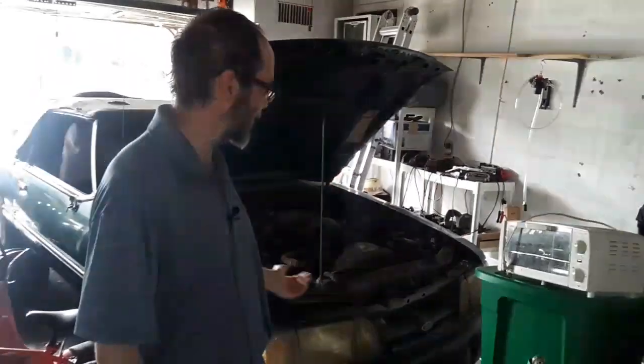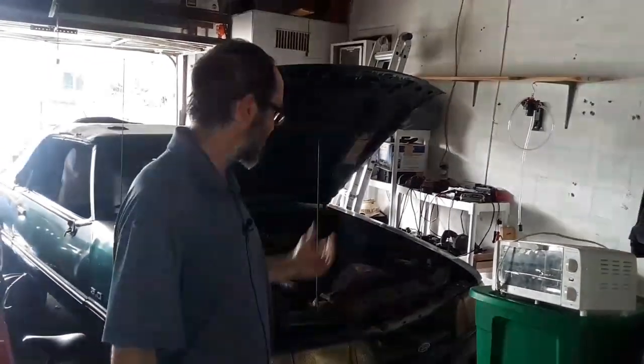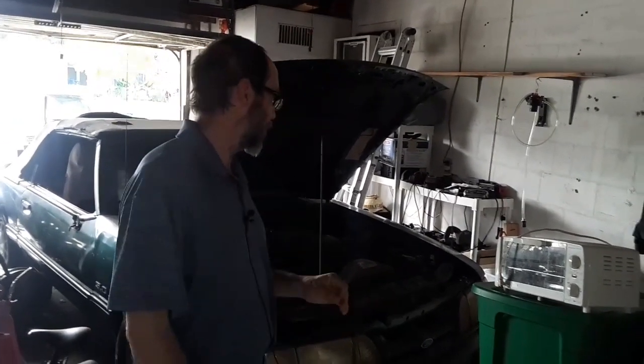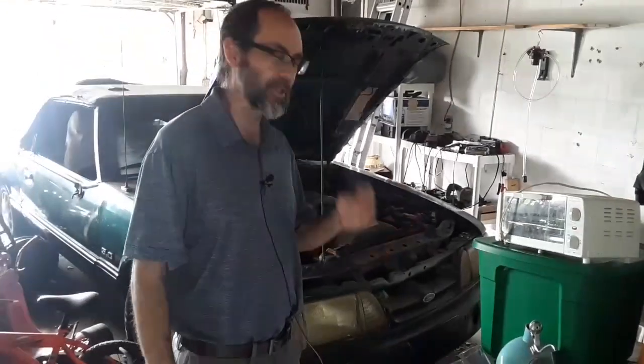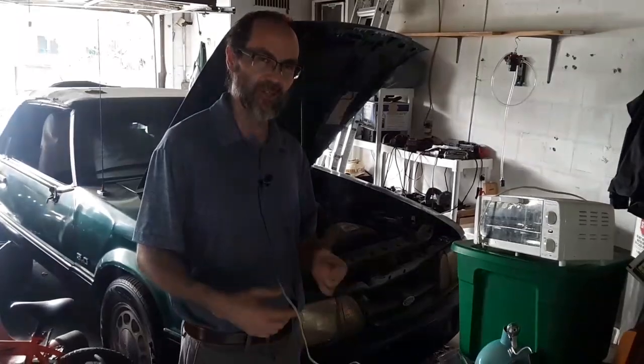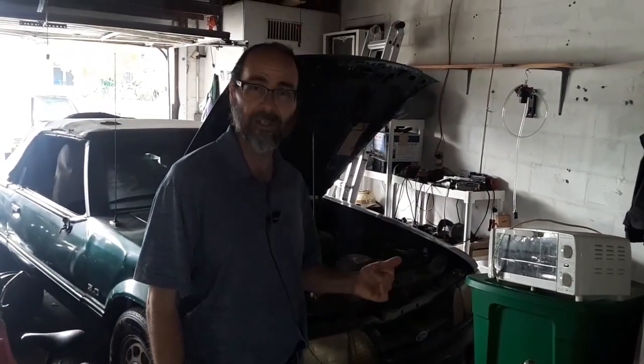Hey guys, welcome to the channel. Mike Troll, Amsoil dealer 146-3115. Today we've got my '89 5-liter Mustang. There are some videos going back several years on this car. The car's been down — long story short, something like three years — and today is the day where we think we might be ready to try to restart. I do have an issue with my clutch pedal interlock switch, so when I push the clutch and turn the key nothing happens, but I can jump the solenoid and turn the engine over.